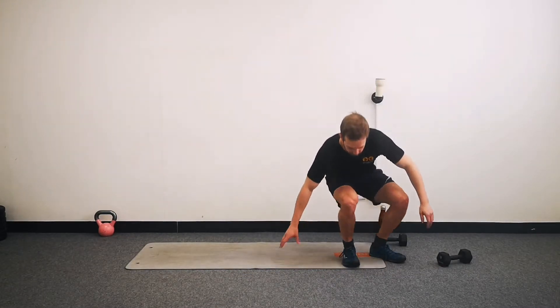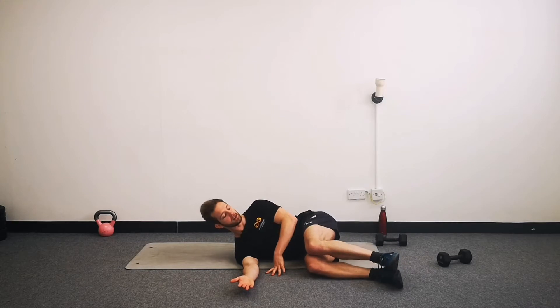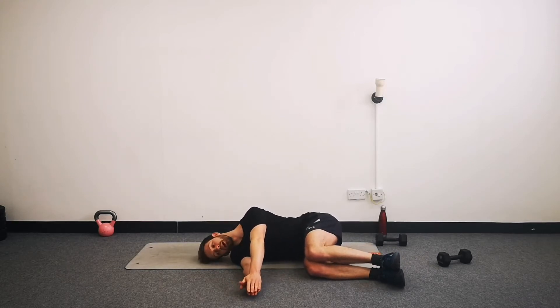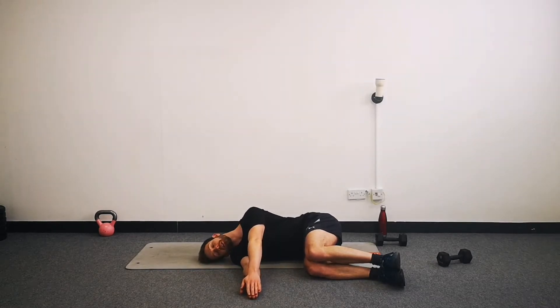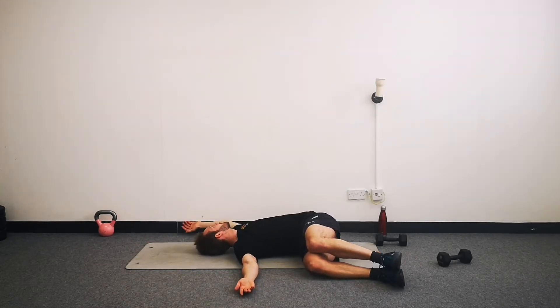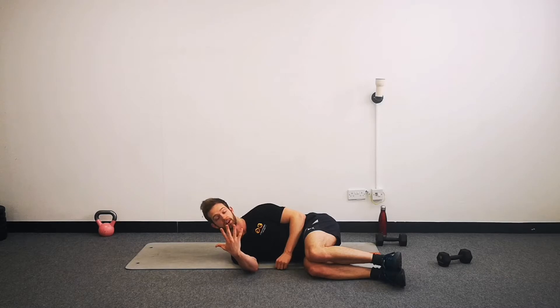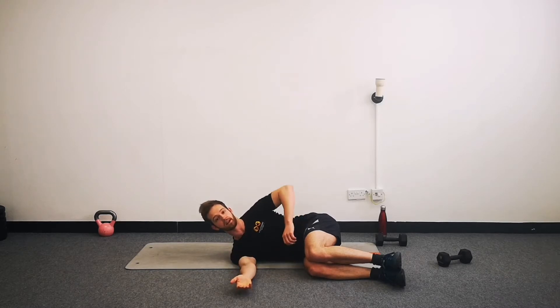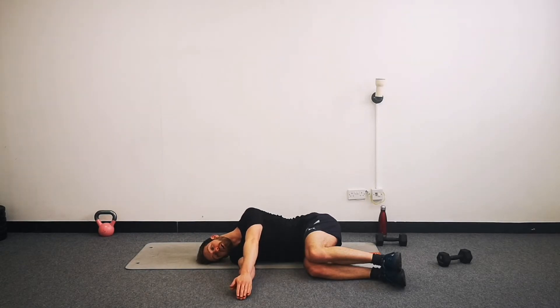First thing we're going to do is take a lie down on your side. Just watch first. So we're going to lie on the side, knees up and feet forwards, head relaxed on the ground. And we're going to bring your top hand - so hands are together - top hand is going to come in a semi-circle as close as possible to the floor, like drawing a circle with your hand, and then back the way you came. We're going to do that five times on each side.